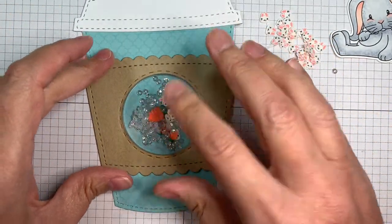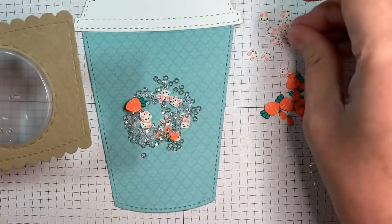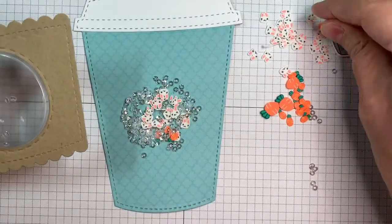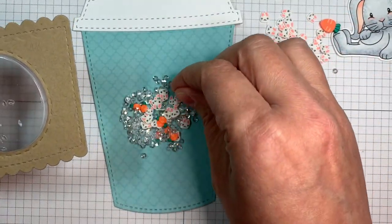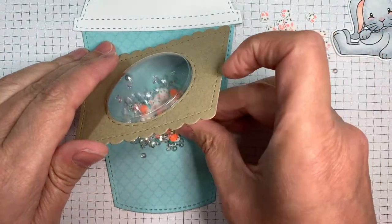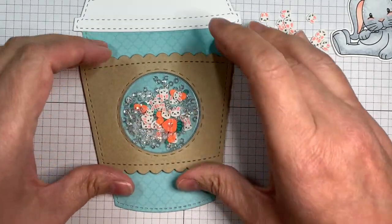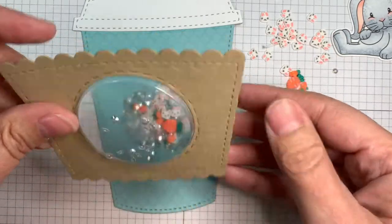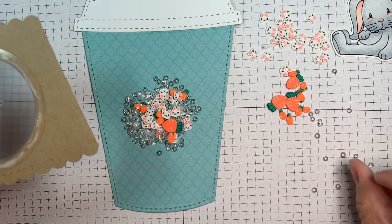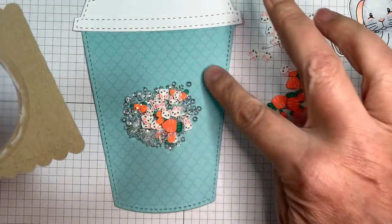I'm just going to be applying the little coffee sleeve to my coffee cup using my craft tacky glue from Simon Says Stamp. I'm just making sure I have enough little carrots and enough little bunnies in there. There was actually some carrot pattern paper from that Hoppy Easter six inch pad from Doodlebug — I was going to use that, but I really wanted to use those little carrot shakers and it was just too much carrots.